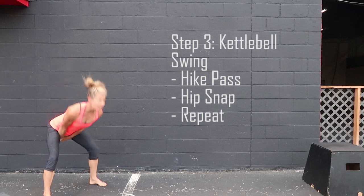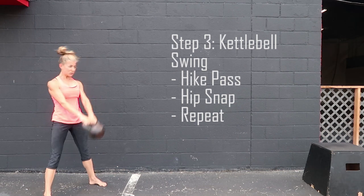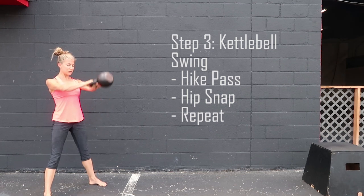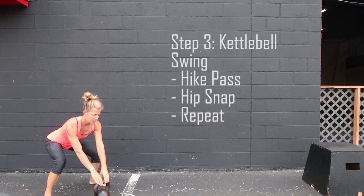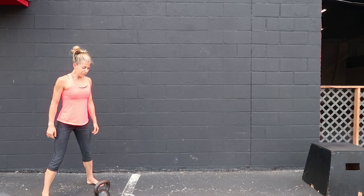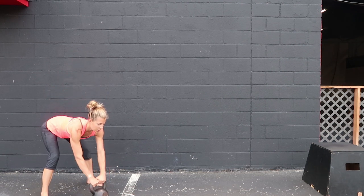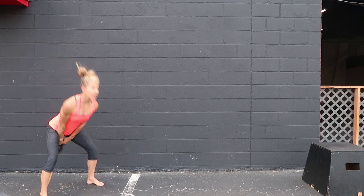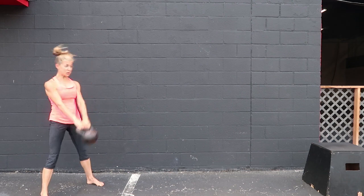The movement from here is repetitive and explosive. Focus on jumping through the heels, snapping the hips forward, and finishing tall — not leaning back. A proper setup is required each set, so hips go back and start with the hike. Listen to the breathing as well: in on the way down, out on the way up.